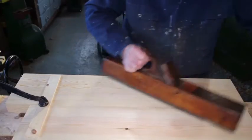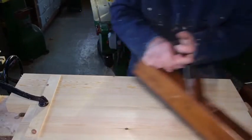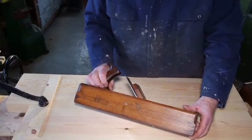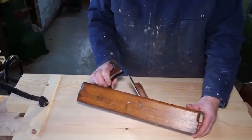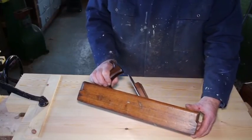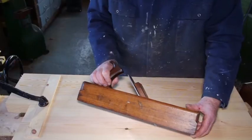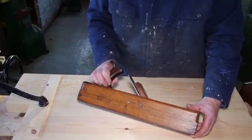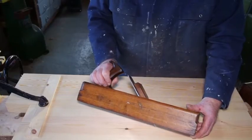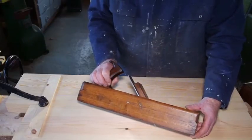Another tool that he mentions is a very common one still in use, or was in use, when I was first in the trade. It's called nowadays a jack plane. In the past it used to be called a fore plane, because that was the first plane to be used, and it was used mainly for cleaning up, straightening, and reducing the thickness of the wood.